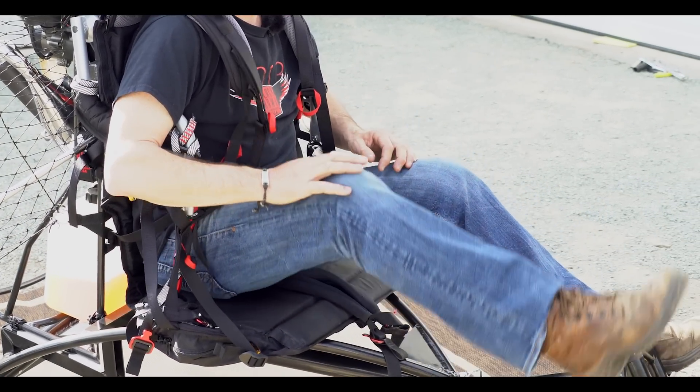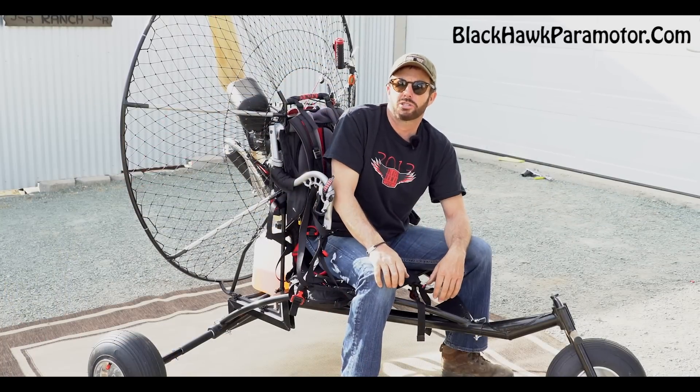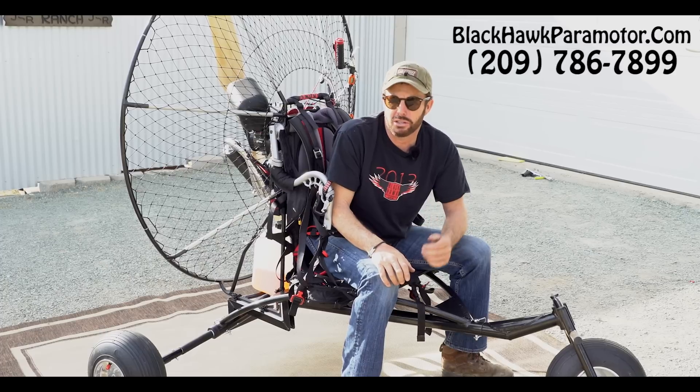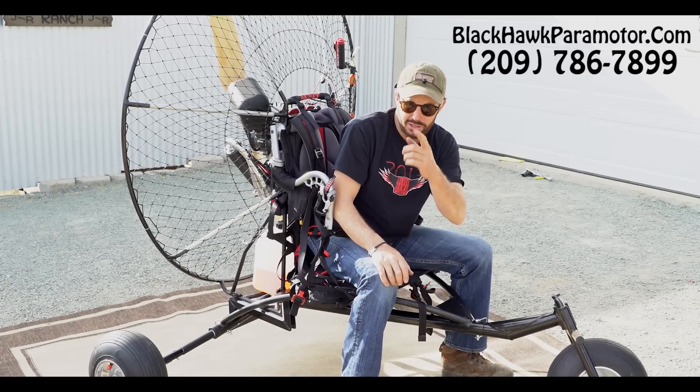Also, weight shift is not an issue. I've weight-shifted the heck out of this machine and I don't even know the trike is there — that's really neat. If you have any questions for Heidi or myself or anybody in the shop, please feel free to call us at the office number on the screen.